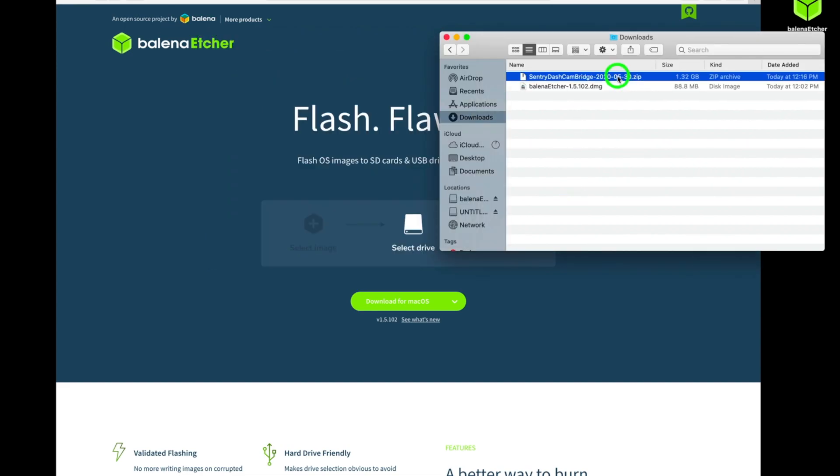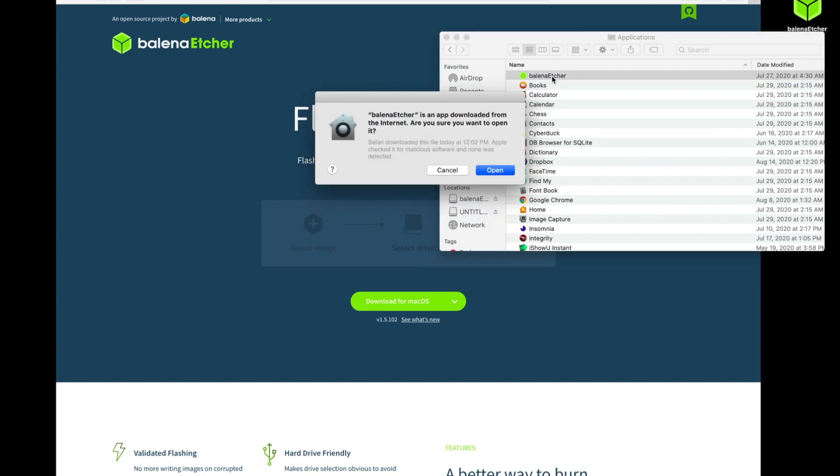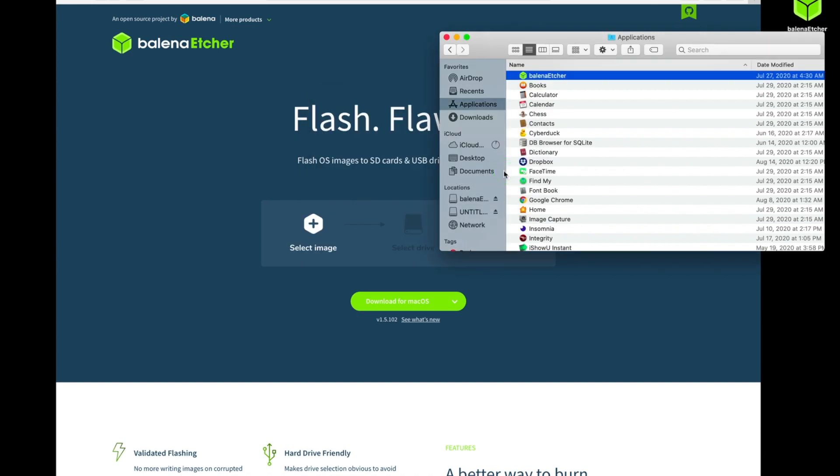We're not going to do anything with the zip file — we're just going to leave it zipped as is. We'll go ahead and move into the Applications folder and select Balena Etcher and open that up. This is the first time we're opening it, so it's going to give us a little alert, and we just click Open.